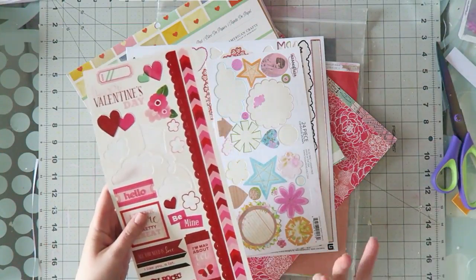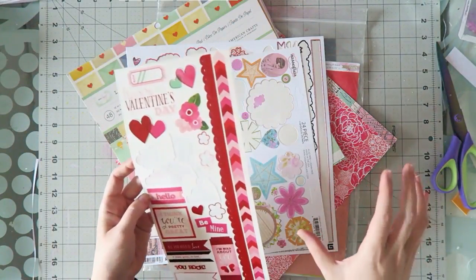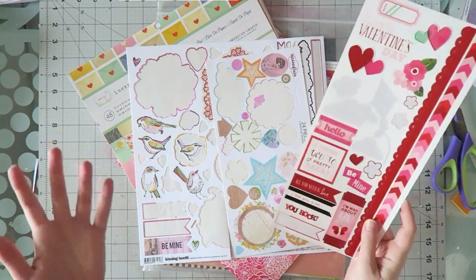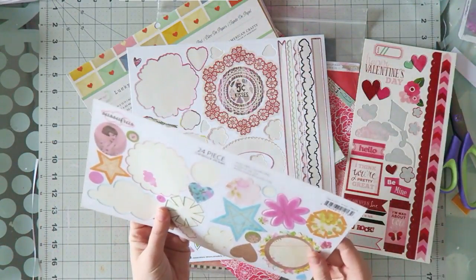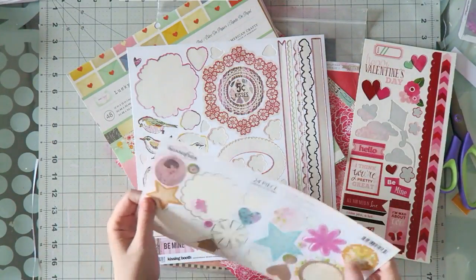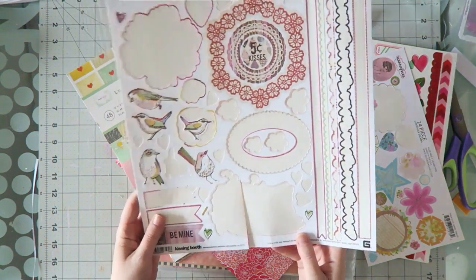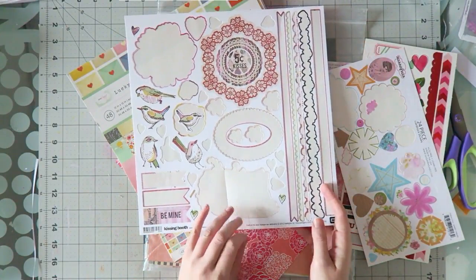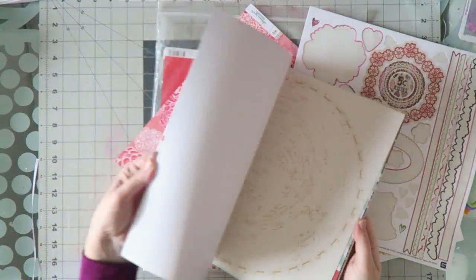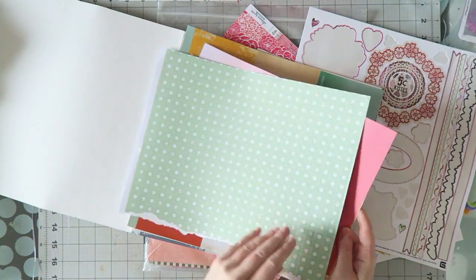This one is from an old American Crafts Valentine line — I think there's another part to this sticker sheet, not sure if I still have it. This is Sassafras — no year on this but it has to be pretty old. This one is from Basic Grey from 2011, I think. I don't have any products older than 2011 because that's when I started scrapbooking.